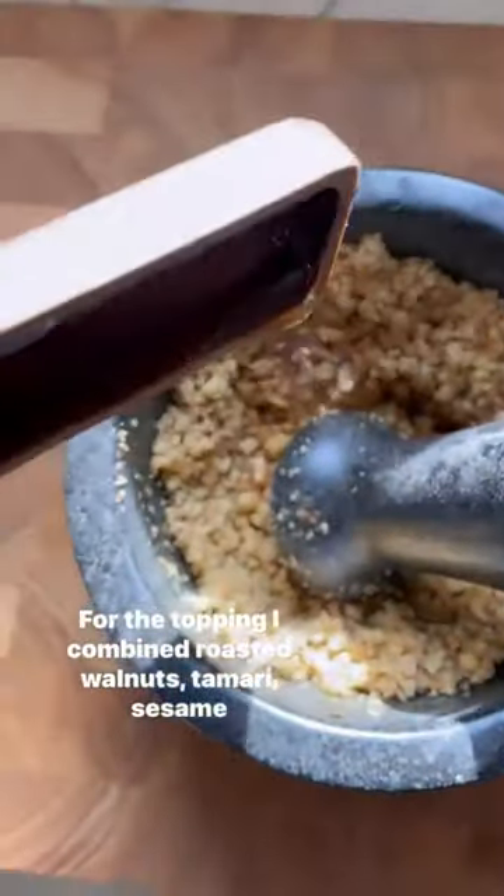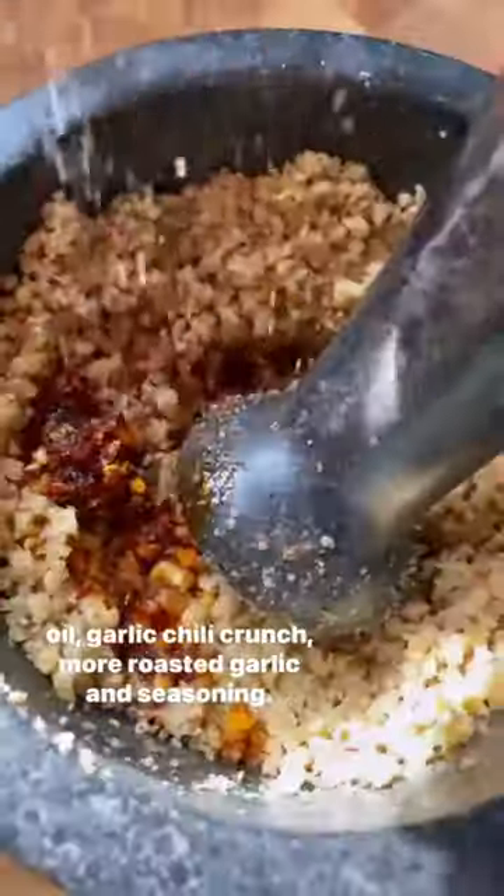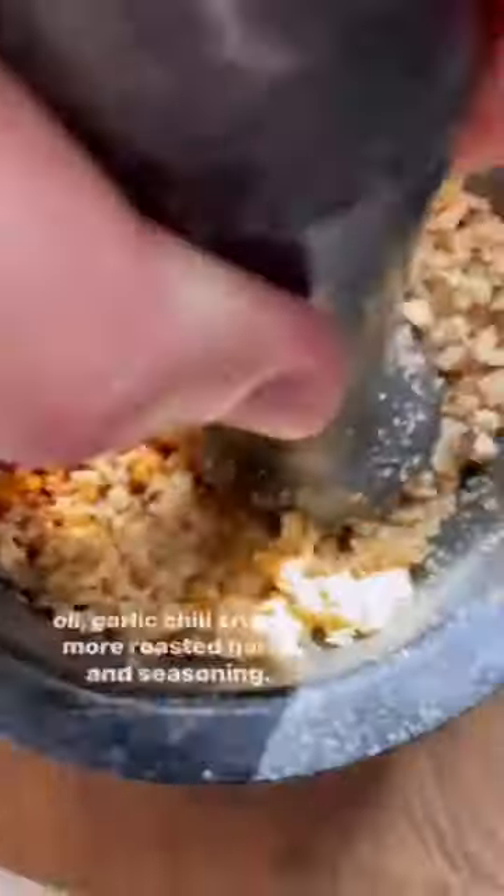For the topping, I combined roasted walnuts, tamari, sesame oil, garlic chili crunch, more roasted garlic, and seasoning.